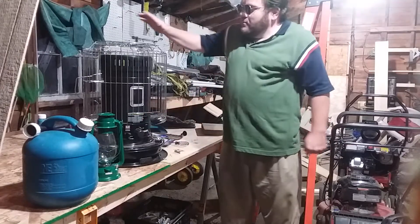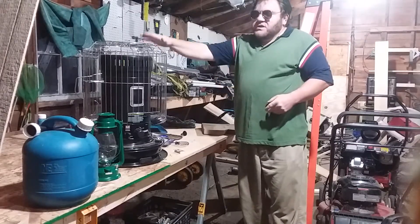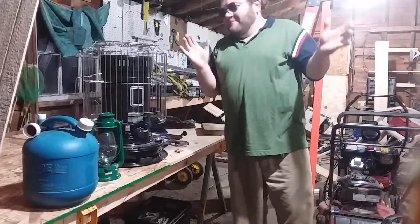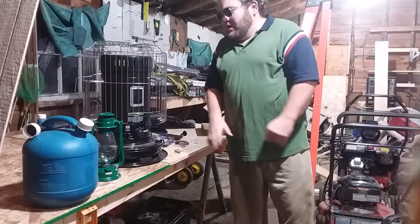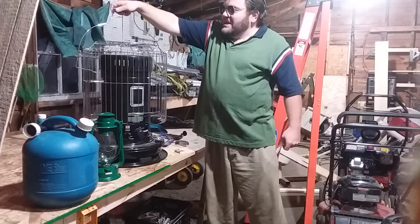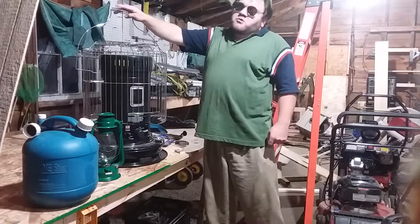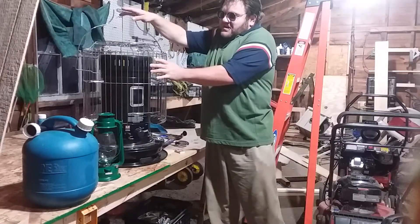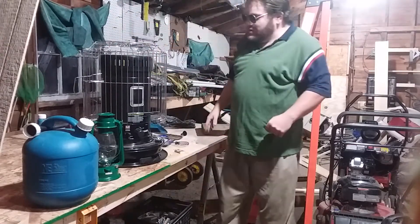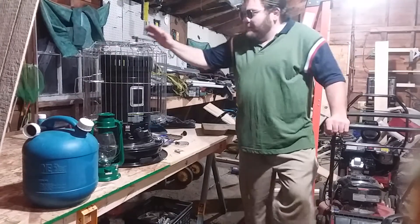One thing I always recommend with any heater — whether it's propane, natural gas, or any sort of heater — read the instruction manual. I know us men don't like to read instructions, but it's very important so you understand what you're doing. This heater also has a handle so you can carry it from room to room. I recommend letting it cool down before moving it around.